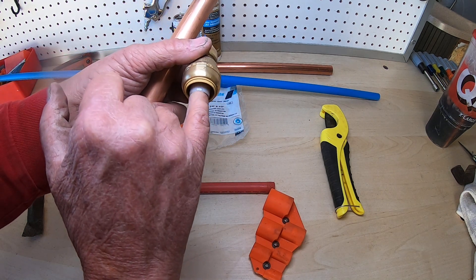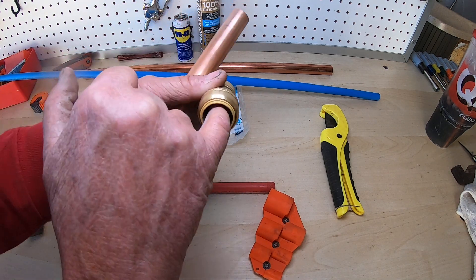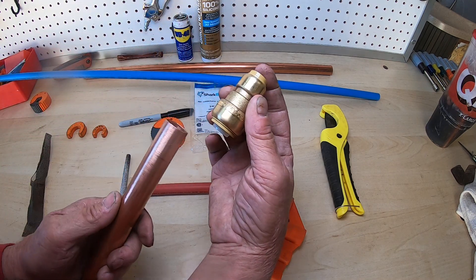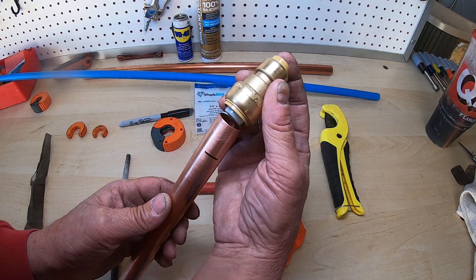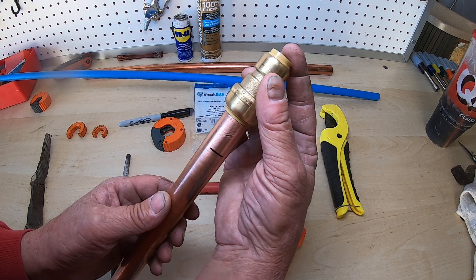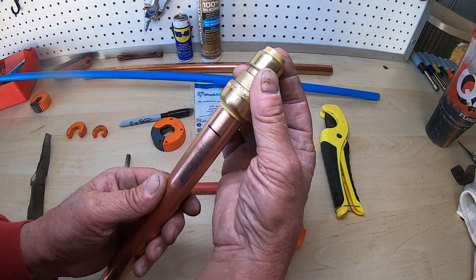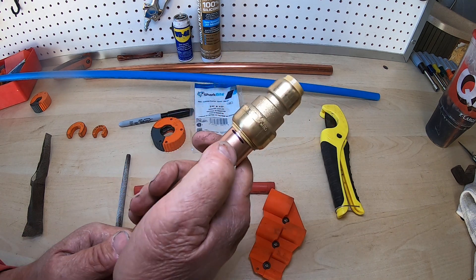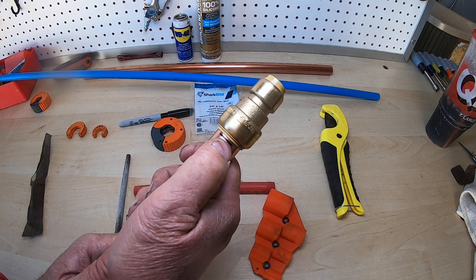When you're working with the SharkBite, the plastic piece in the middle moves in and out — you want to get it to where it's sticking out. Then take your piece of copper, get it right in the middle so it slides in easily, and push with your hand until the line goes all the way up. That's all there is to it.